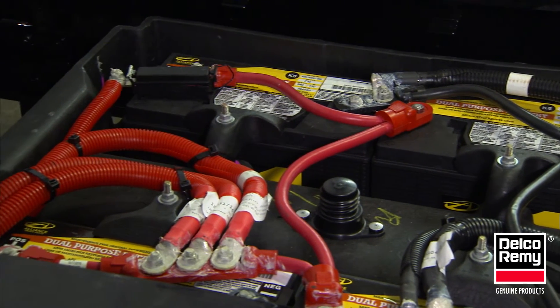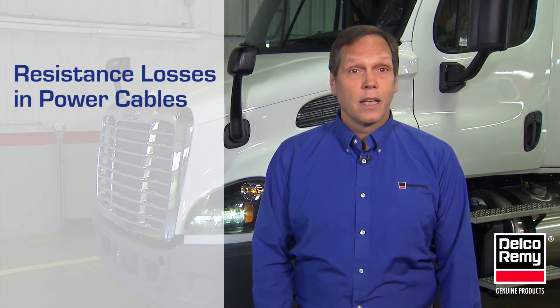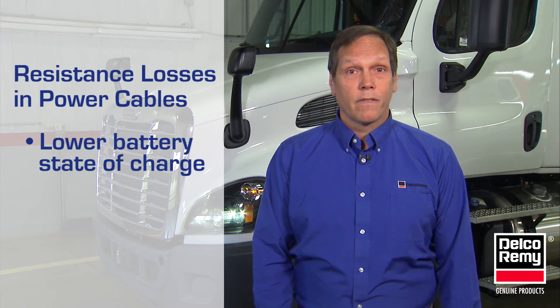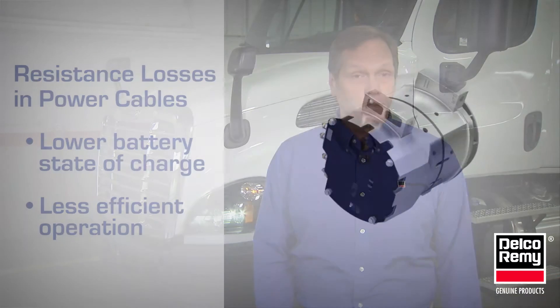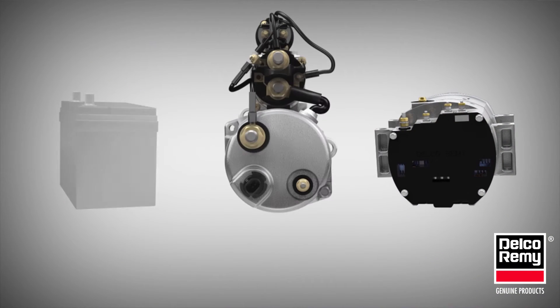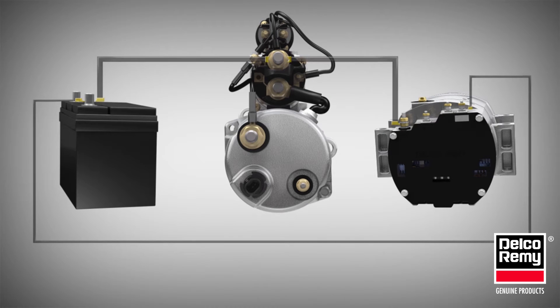Secondly, the alternator provides the necessary current to recharge batteries and operate the vehicle electrical loads. When heavy current demand conditions exist, resistance losses in the power cables can limit the regulated voltage available, sometimes by as much as a half volt. This results in a lower battery state of charge and less efficient operation.